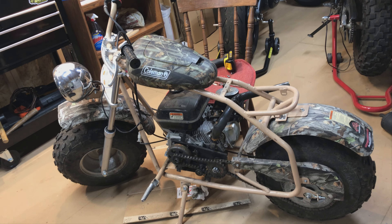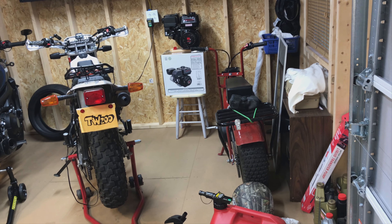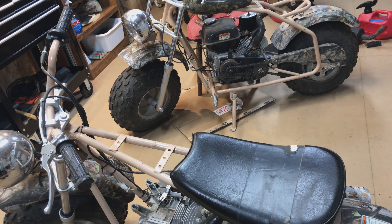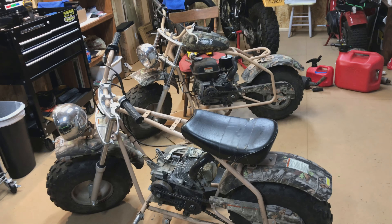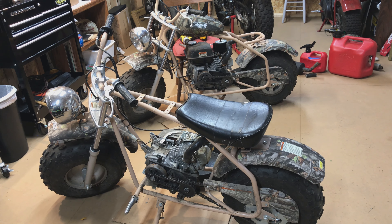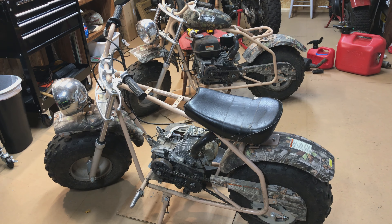These are both newer than mine — mine was made in January 2017. He said he got them new this year, which is probably true, or he's had them about a year. I'll give an update when I get one of them running, or if I find anything else interesting about them.